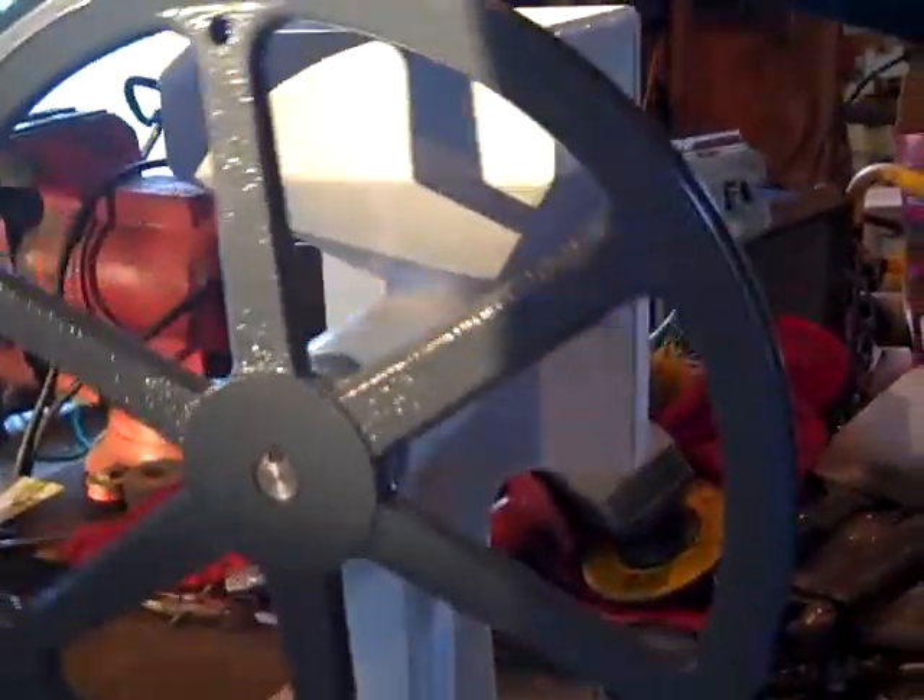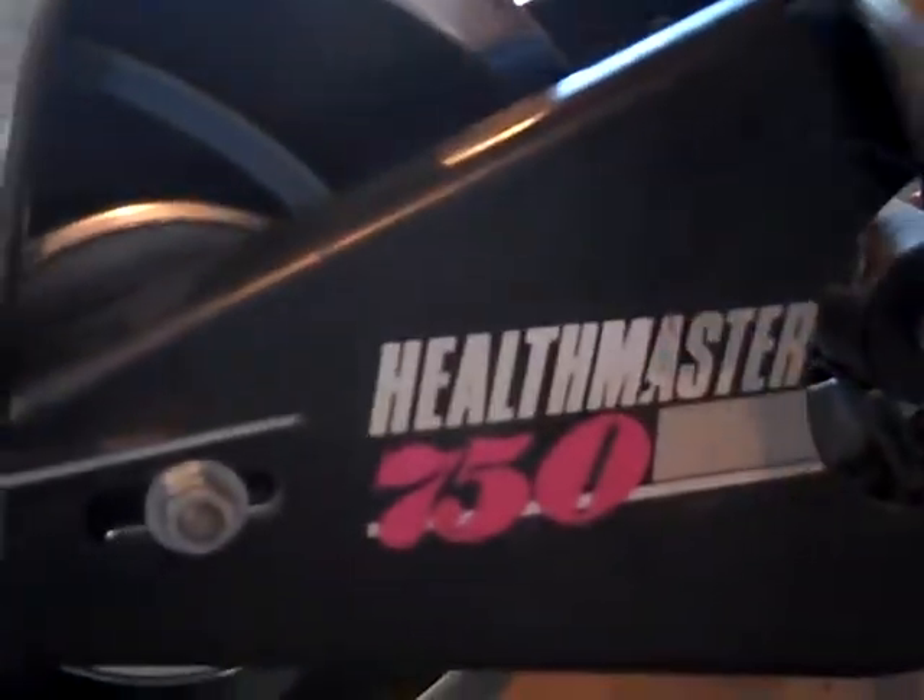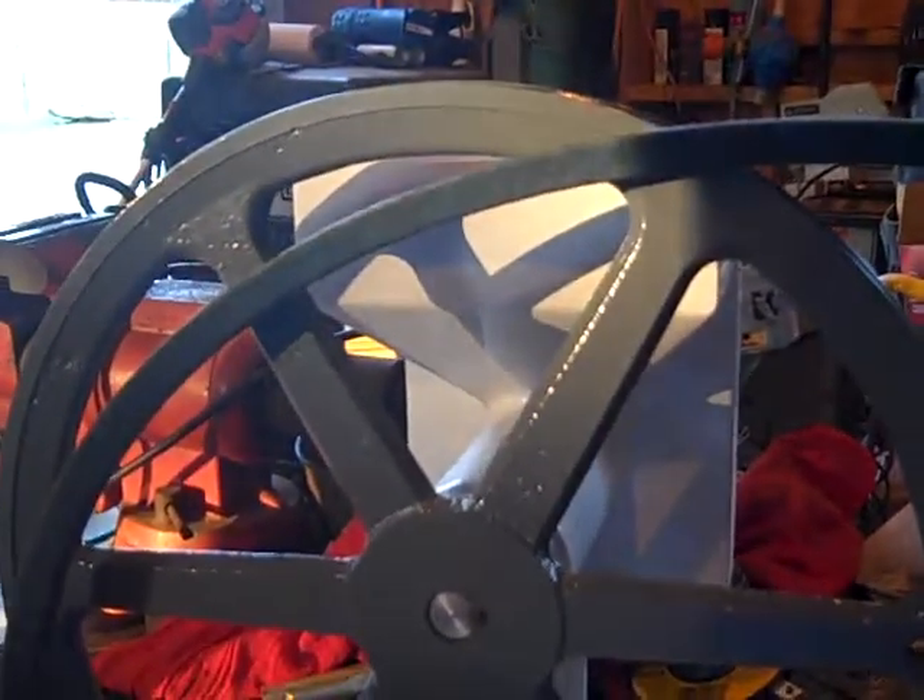Anyway, I'll show you the finished product hopefully soon. Signing off — the Wheat Master 1000. There's the belt off. Okay, a little bit more work to do.